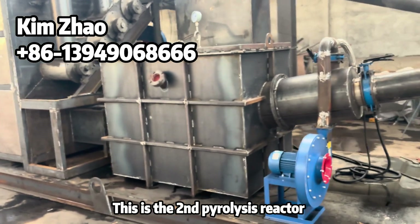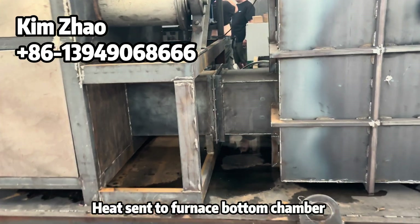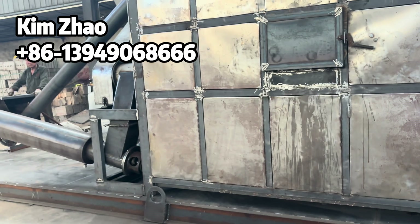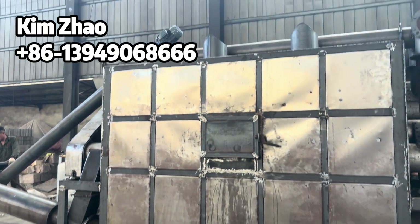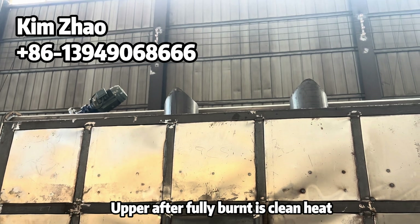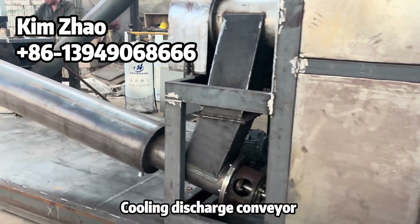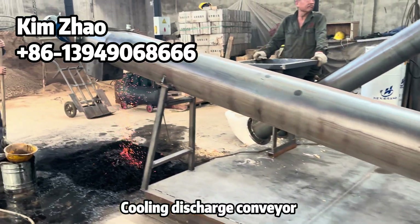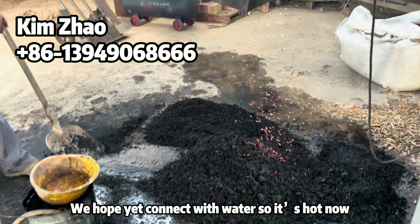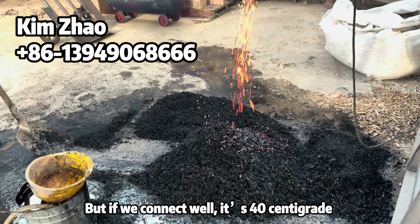This is the second pyrolysis reactor. The heat and the fire in the gasification chamber are here. The upper part, after fully burnt, is only heat. This is the output conveyor. Because we are testing, it is not yet connected with water, but if we connect with water the output temperature is only 40°C.